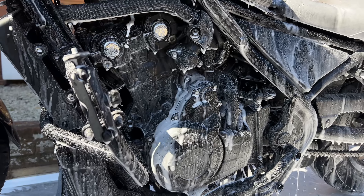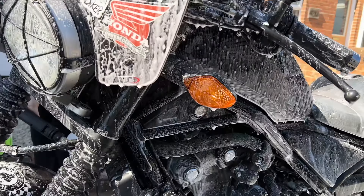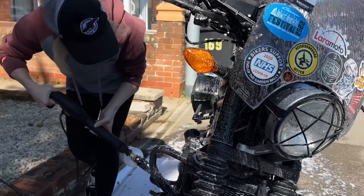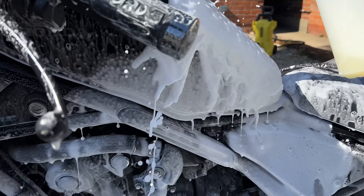We then leave that on there for about five to eight minutes to do its trick. Oh yeah, look at that — milky foam getting in there!